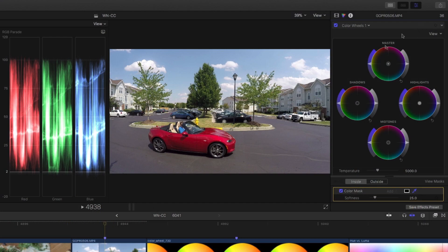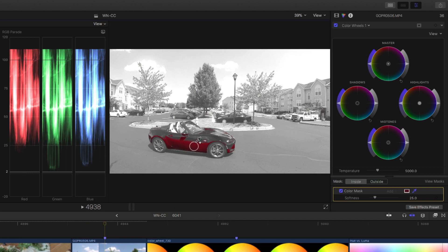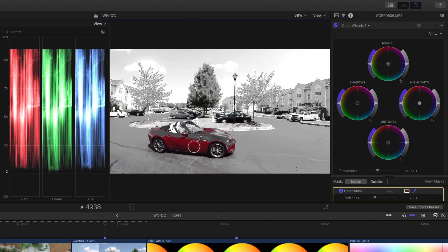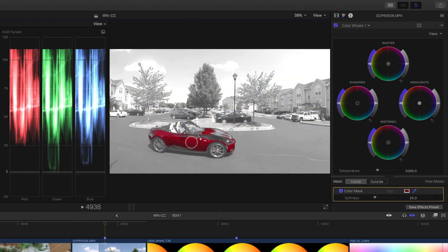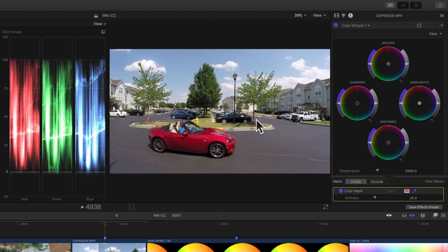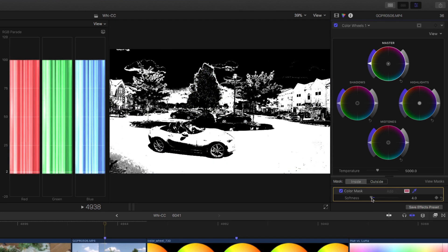I'm going to now sample the car. I can sample the bottom of the car, or I could sample the top of the car, but if I try to get all of those different saturation and brightness levels in, it's starting to sample a whole bunch of the scene. The hood isn't even included, and if I try to include it, I'm including all this other stuff. So if I try to make a change now, it's going to affect more than the car. If I hold the command key down and drag, look how much is selected — everything is selected. The color mask is not working for me here. It's kind of a shotgun approach.